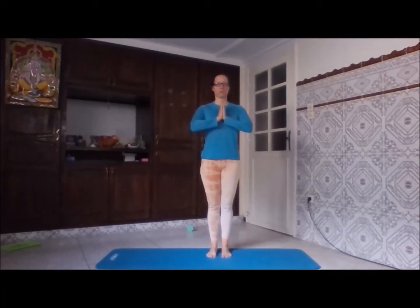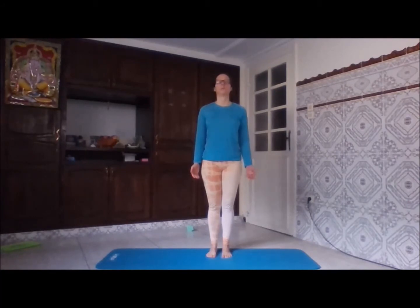Namaste everyone. We are first going to do the warm-up before our asana practice. Please remember to always do the warm-up, which will focus on the particular body parts that you're going to focus on in your asana practice. It is also important to do the warm-up to lubricate your joints and to prepare your soft tissue for the strain that they will undergo.